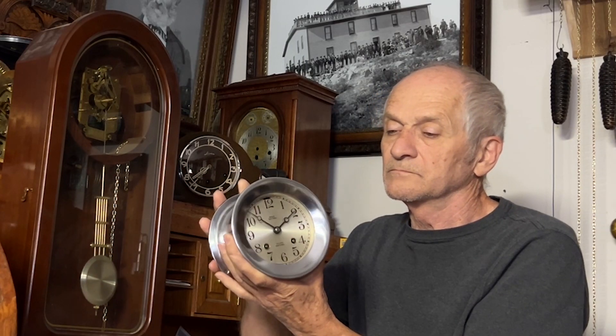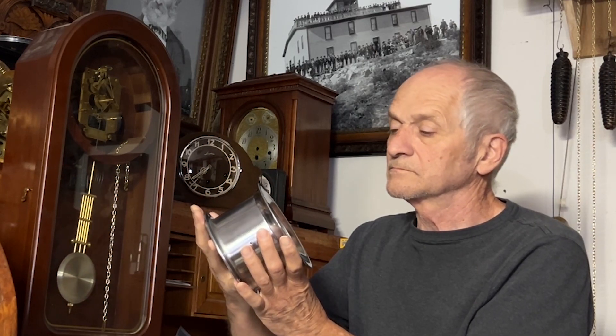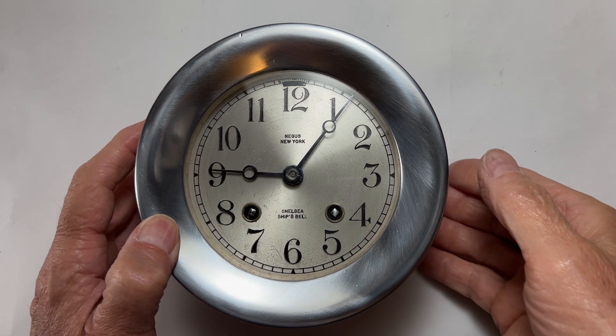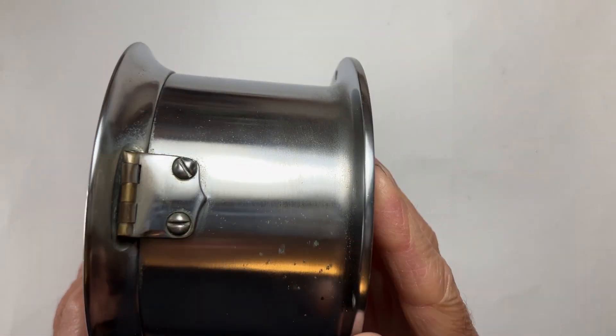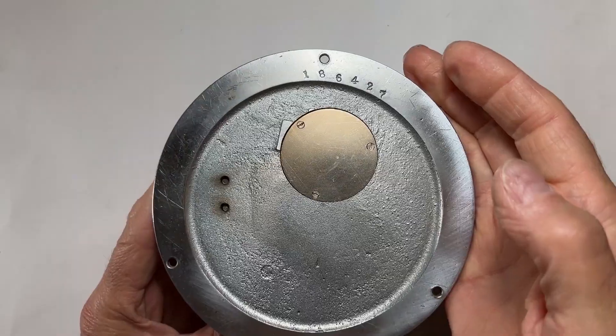Today I'll be inspecting this 1926 Chelsea Ships bell clock. The owner sent it out to a Chelsea expert for cleaning and oiling. The clock was in the shop for two years, and it has never kept time since the day it returned. It now runs slow and is unable to be regulated to keep time.